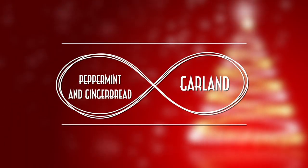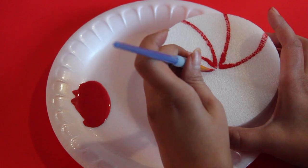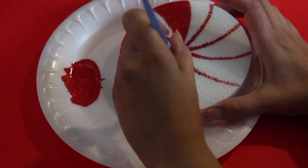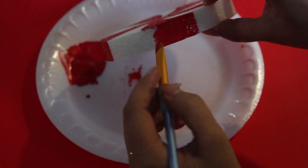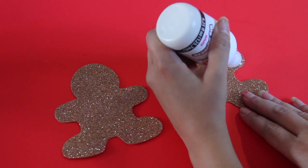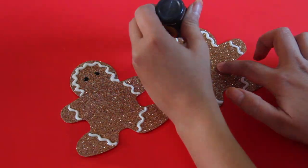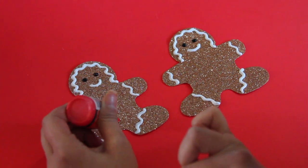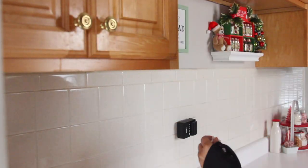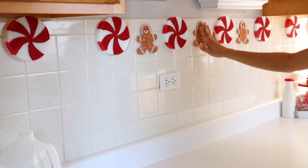For the next DIY we're using circle styrofoam pieces from Dollar Tree and paint. I'm using Apple Barrel paint in Real Red to paint a peppermint look directly on the styrofoam — you may need a couple of layers depending on how well it takes the paint. Next I got foam gingerbread shapes from Dollar Tree and puff paint, which Dollar Tree carries now. I used puff paint to add detail to the gingerbread, white paint for icing, and red and black for eyes and a bow. I put command strips on the back of the peppermint and gingerbread men to place them on my wall — it looked like a gingerbread peppermint garland, so cute especially in the kitchen.